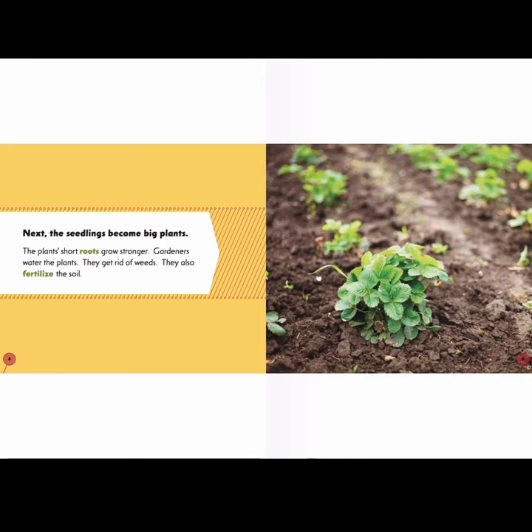Next, the seedlings become big plants. The plant's short roots grow stronger. Gardeners water the plants, get rid of weeds, and also fertilize the soil, giving the soil nutrients.